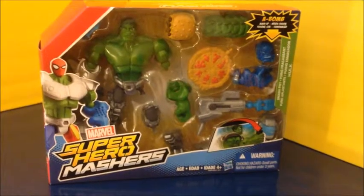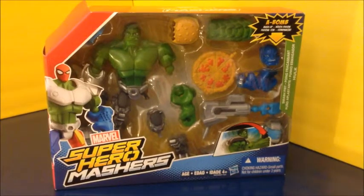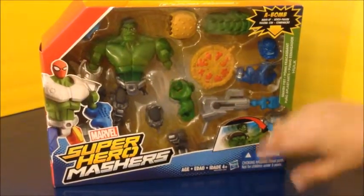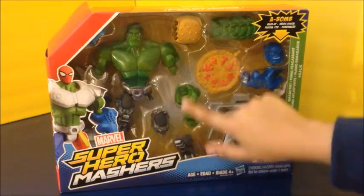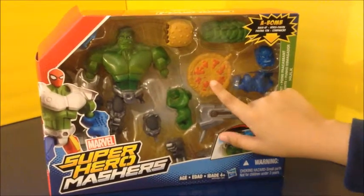Hi guys, welcome to my channel Disney Collector Junior. Today we're going to be reviewing the Marvel Superhero Mashers, and there is a Transformers mashers that I will do. This comes with Hulk, a pizza, a burger — this is making me hungry.